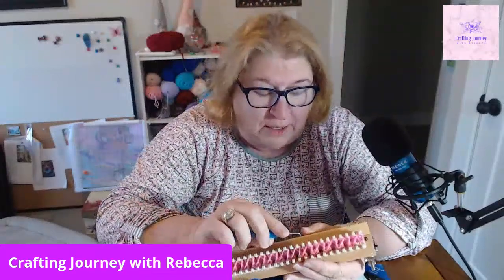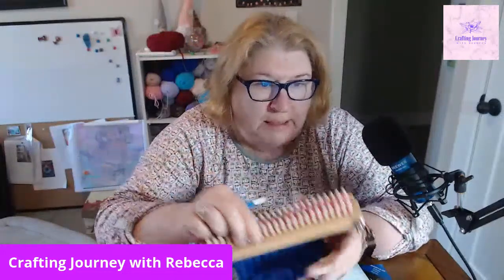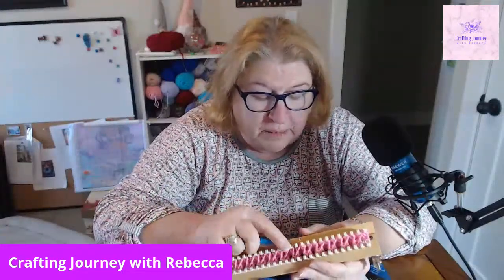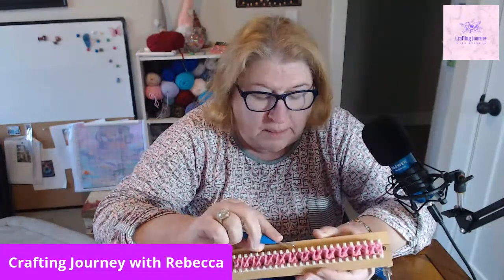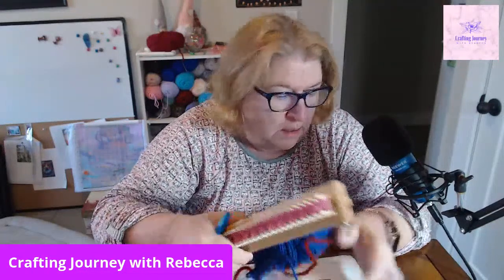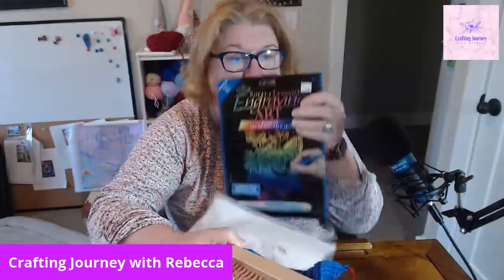Hi everybody, it's Rebecca - Crafting Journey with Rebecca. I'm just sitting here working on my loom knitting until we get an audience. If you're watching on the replay, welcome. Don't forget to subscribe, hit the like button, and hit the bell if you want to know when I have another video posted. Today we're going to be working on scratch art.